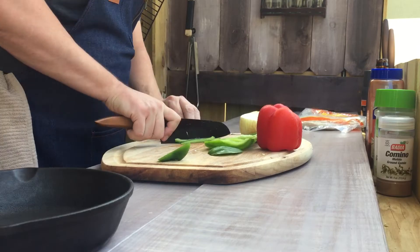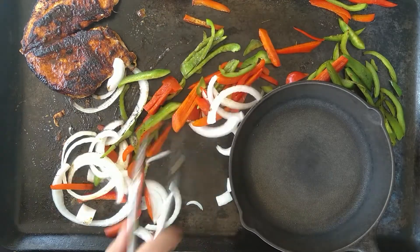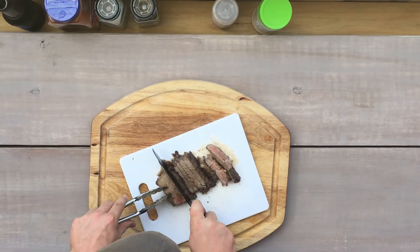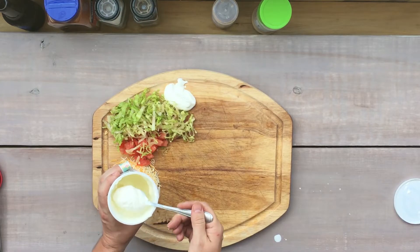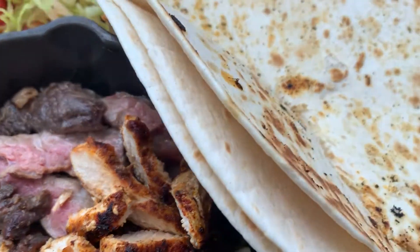Hey, this is Dave with Wearing Media, and today in the outdoor kitchen we've got some leftover New York strip from our reverse seared New York strip recipe video. So we're gonna grab a piece of chicken, some peppers, onions, and we're gonna make some delicious restaurant quality fajitas.